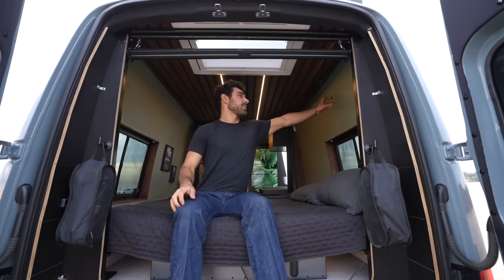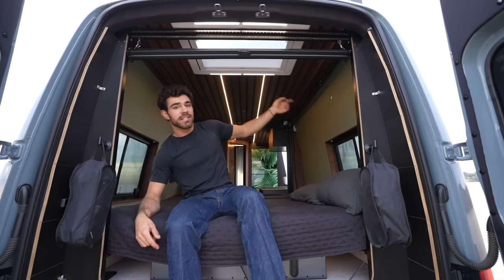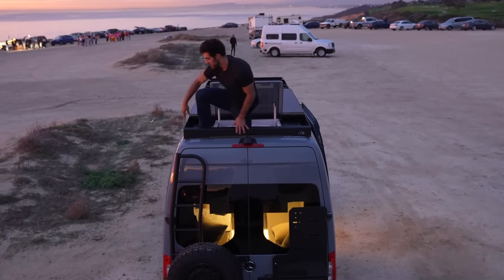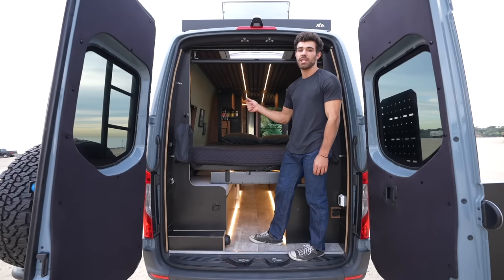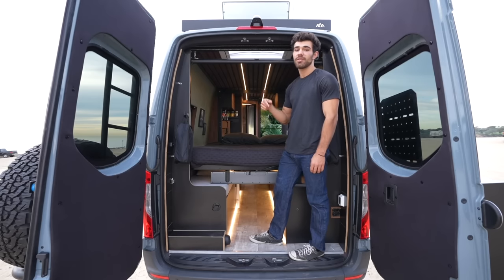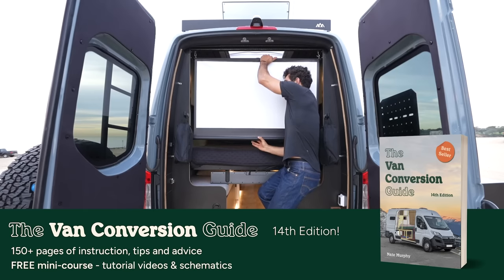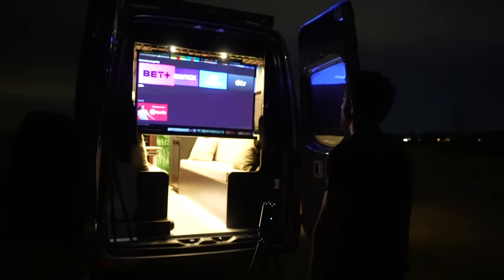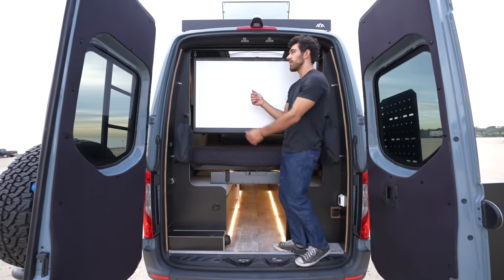Above is the skylight — it has a bug screen and a blackout screen. Open that up, turn on the vent fan, and you have a cross breeze going right over you on nice summer nights. When the bed is down, a light switch appears for the skylight. It's a Max Air skylight and you can actually climb through it — one of two ways to get to my roof. One of my favorite parts of the van is the projector screen. It works in three modes: when the bed is down, when the bed is up, and outside on nice summer nights. You can put the Nebula projector on a tripod, lay out a blanket or bean bag, watch outdoor movies with friends, or flip the projector around and watch it from inside.